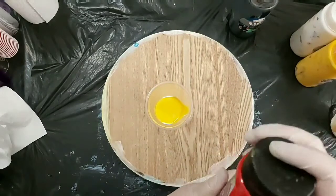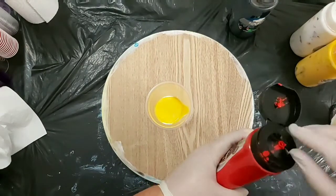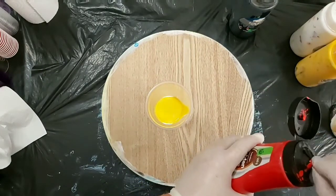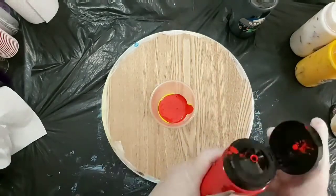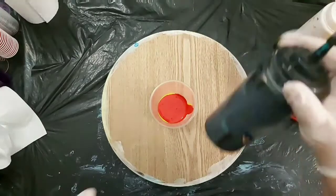I've started off with some white, yellow, some red, and I'm going to use a little bit of black. So I thought that will give a nice contrast to the blue one that I've already done.